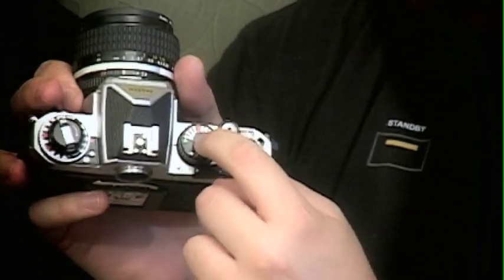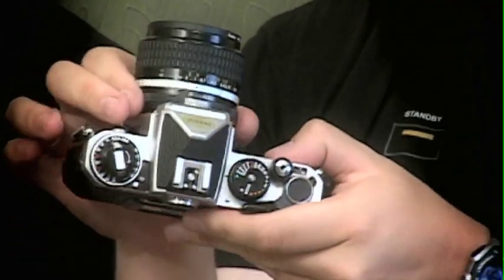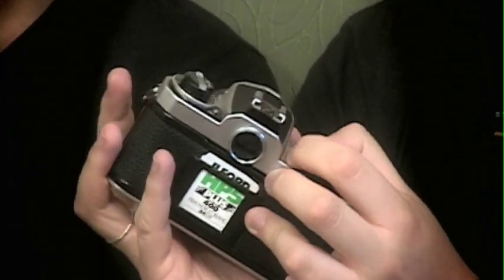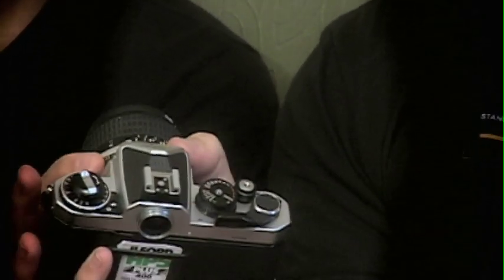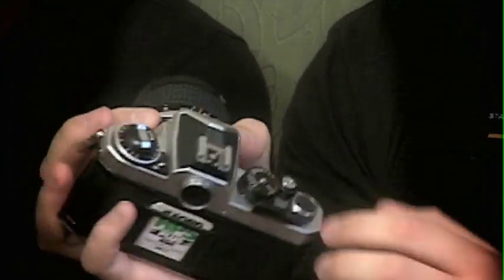You've got your hot shoe up top. You've got a shutter speed wheel, which you can either leave on automatic exposure — which is aperture priority, dictated by the lens — or you could take it off of A and go from anywhere from bulb, of course, to M250, which is your default mechanical shutter speed of 1/250th of a second.